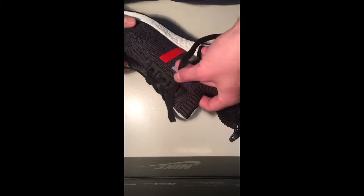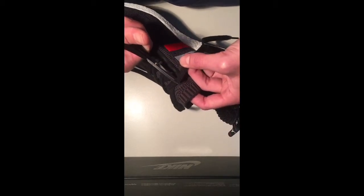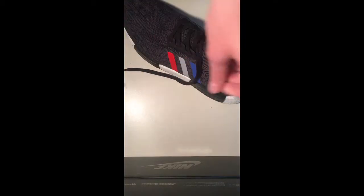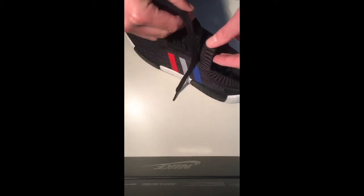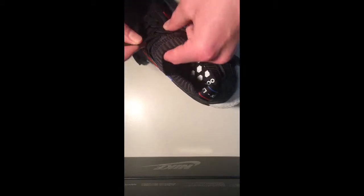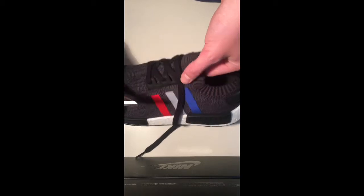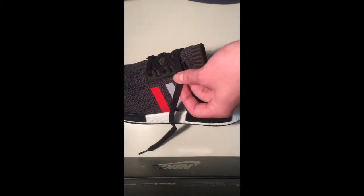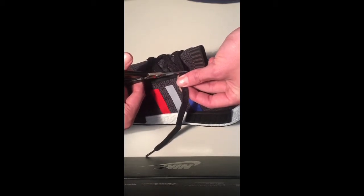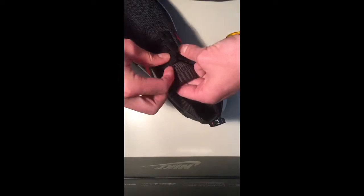The first cut is probably a little bit on the short side, so I'm going to do the second one a little bit longer and use the second one for the base.